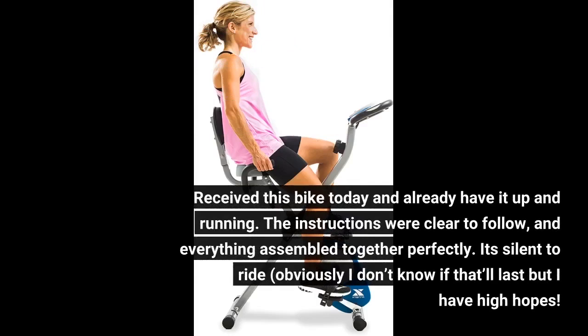Received this bike today and already have it up and running. The instructions were clear to follow, and everything assembled together perfectly. It's silent to ride — obviously I don't know if that'll last, but I have high hopes.